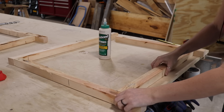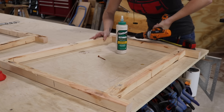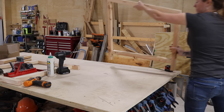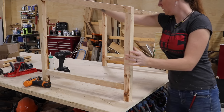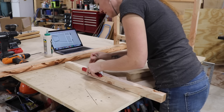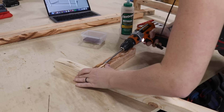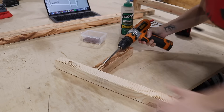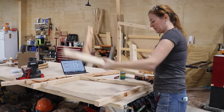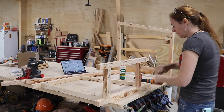After getting the pocket holes drilled I started attaching things. Even though it shouldn't ever see moisture, it will be outside, so I went ahead and used Titebond 3 since it's a waterproof glue. After getting one side assembled I repeated the process to create another. Next I started working on the front panel — first cutting everything to size, drilling in pocket holes, then gluing and screwing it in place. This design is very easy to adjust depending on your size of dog. Since I have three and they all like to snuggle up together, I made this one long enough to fit all of their beds but also give them room to get around one another.